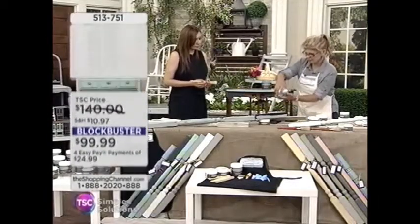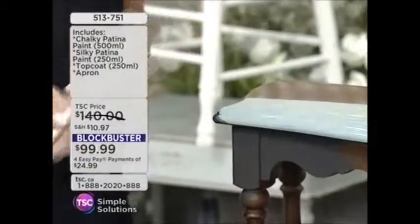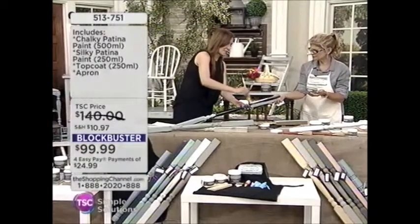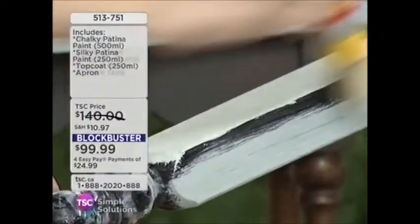I'm going to open up the silky patina — just dip into that, a little bit like that. These brushes are fantastic; they hold so much paint. Put that right on top — look at that! No bubbling, no streaking. It's just incredible. I just love this stuff.